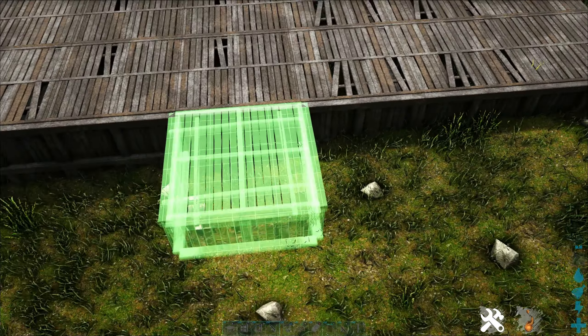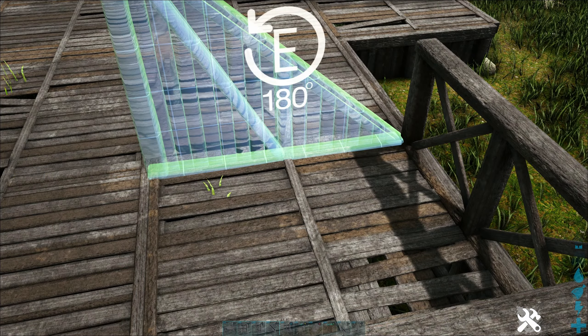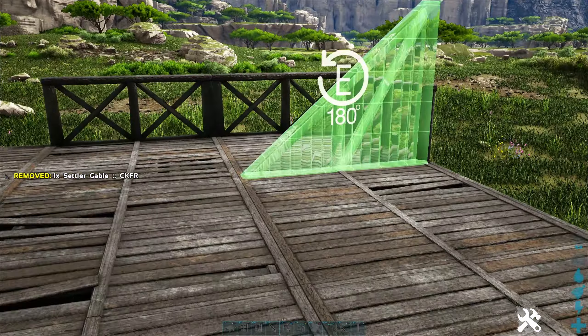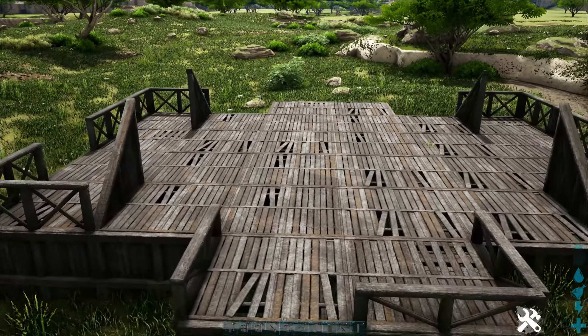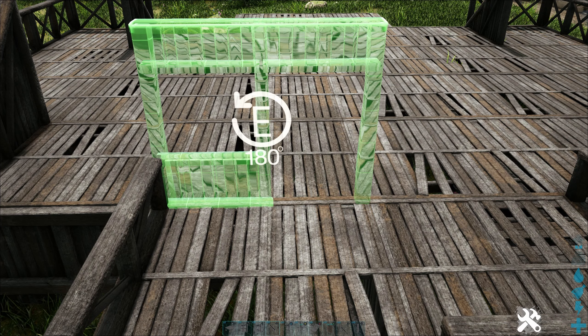Now we're gonna add gables to our corners — one foundation in, just like that, and flip that. Now we'll add our door frames. I want a window on each side of the door, so I'm gonna flip that.